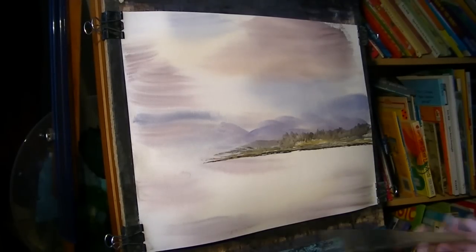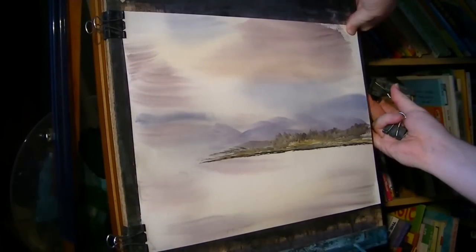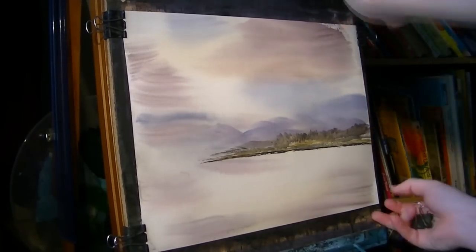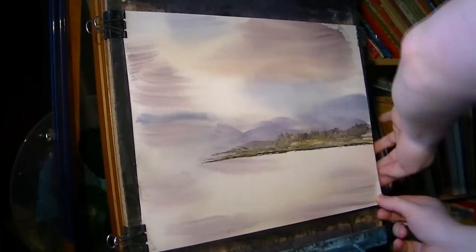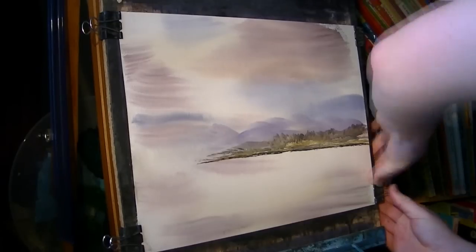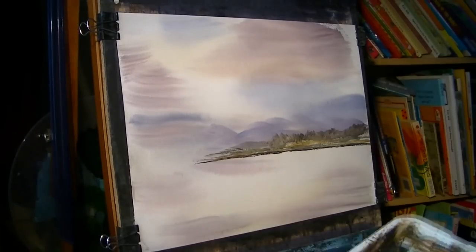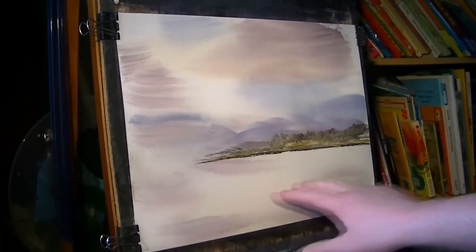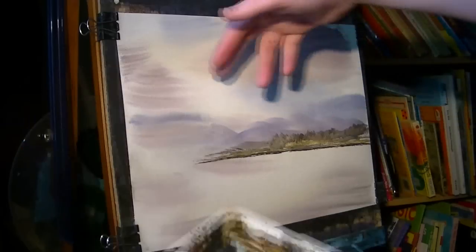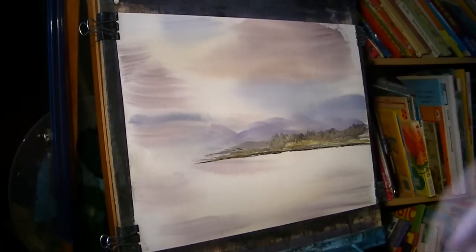That'll do for that. The paper's stretched from where I wet it. Because I wet it all over evenly, it's stretched evenly. It's just a simple case of fixing it on the right-hand side. I used to just wet the sky area first, but what happens if you're using cheap paper, like I am, is this stays the same and it just starts to cockle and it just looks horrible — just looks like corrugated iron effects.